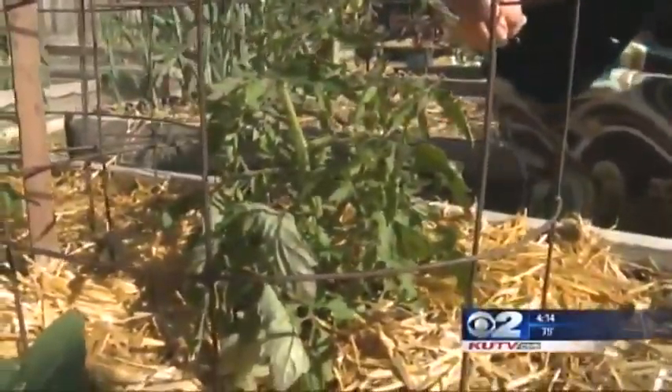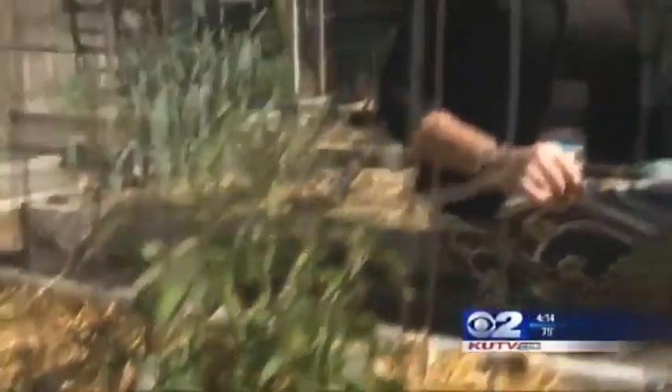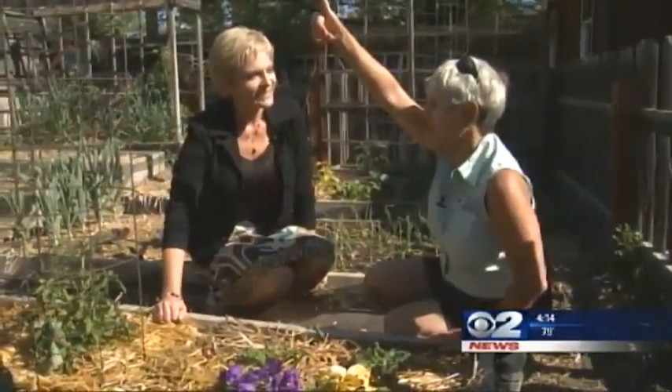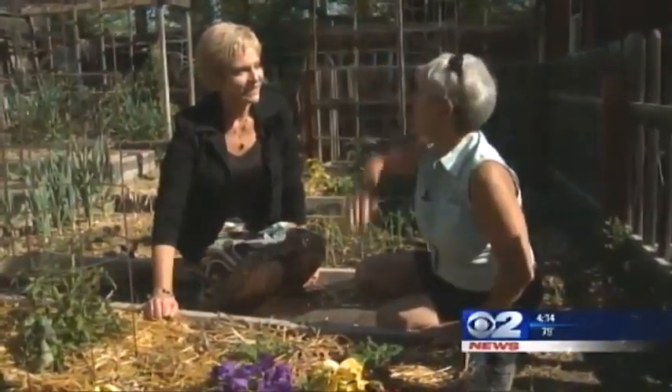And then you're ready also for your tomatoes. We just took the wall of waters off. They were protected, and now we're going to have super hot weather. They have been growing long enough so their roots are well established and they will take off. In a few months, they'll be above the cages.